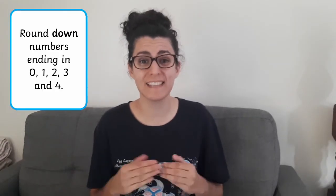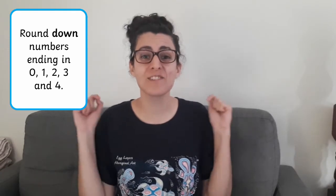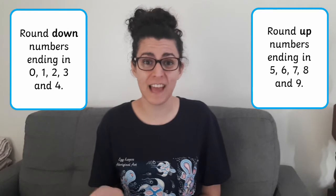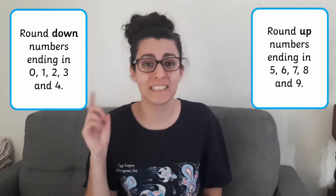When rounding numbers, the most important thing to remember is that if a number ends in 0, 1, 2, 3 or 4, you're going to need to round it down to the nearest 10. If it ends in 5, 6, 7, 8 or 9, you're going to need to round it up to the nearest 10.